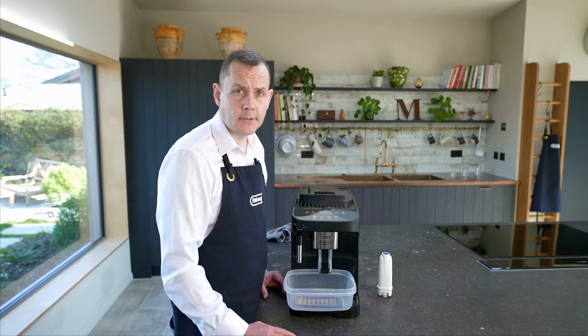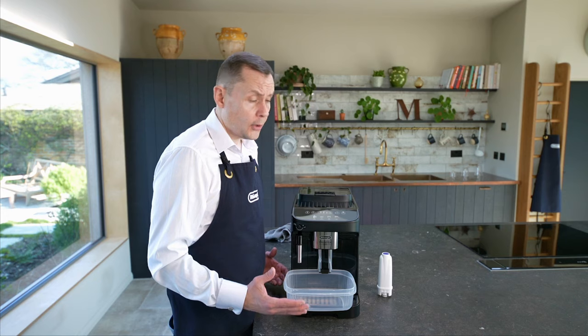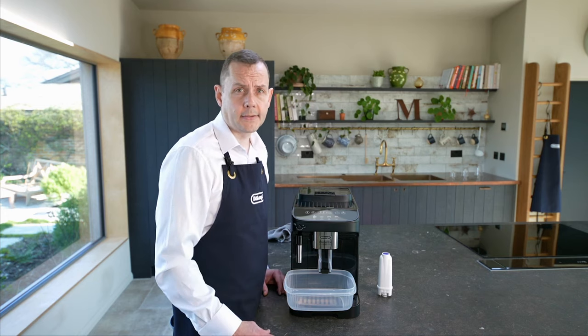Before I do that, I'm going to explain how this happens. You're going to get water coming from both the outlet and the actual steam wand. On this machine it can take around about 45 minutes to do the descale.